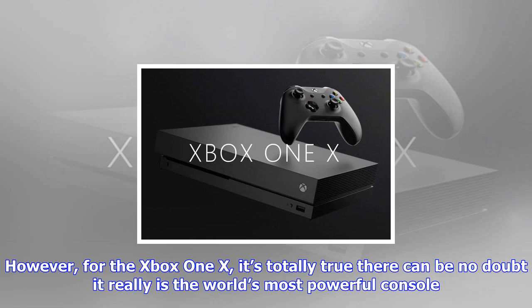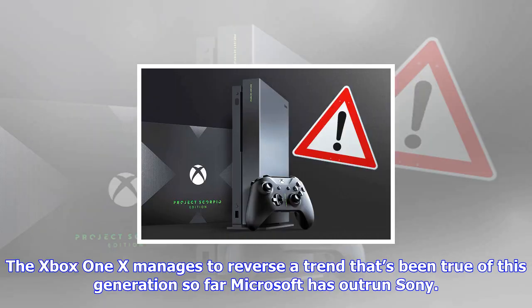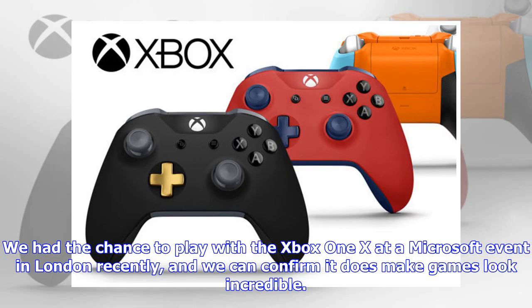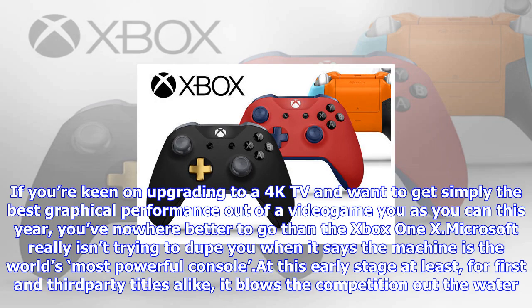The Xbox One X touts itself as the world's most powerful console — it's a big mission statement, and one you'd be forgiven for taking with a pinch of salt. However, for the Xbox One X, it's totally true — there can be no doubt it really is the world's most powerful console. The Xbox One X manages to reverse a trend that's been true of this generation so far: at the launch of this generation, we saw the PS4 outperform the Xbox One in terms of technical achievement and sales, and now the mid-generational refresh has seen Microsoft catch up to the Japanese tech giant.